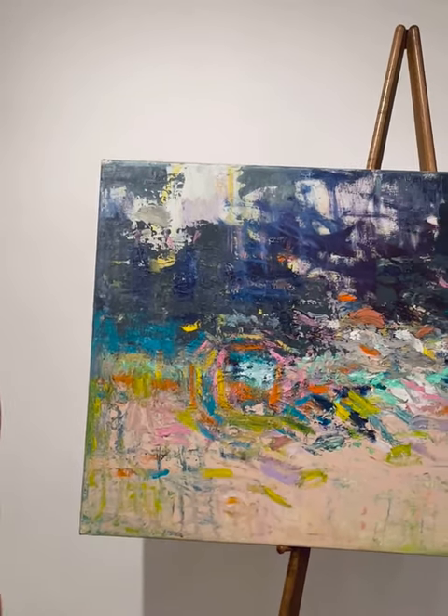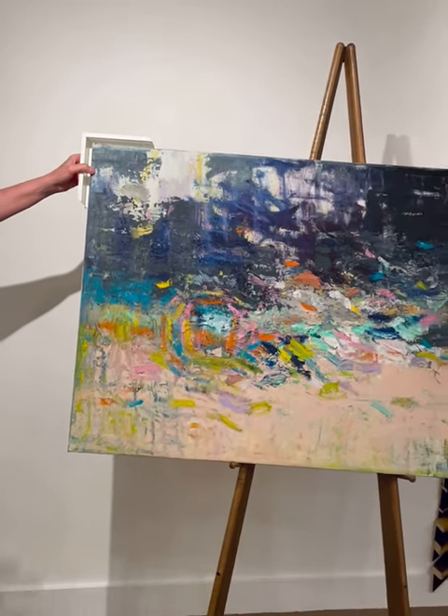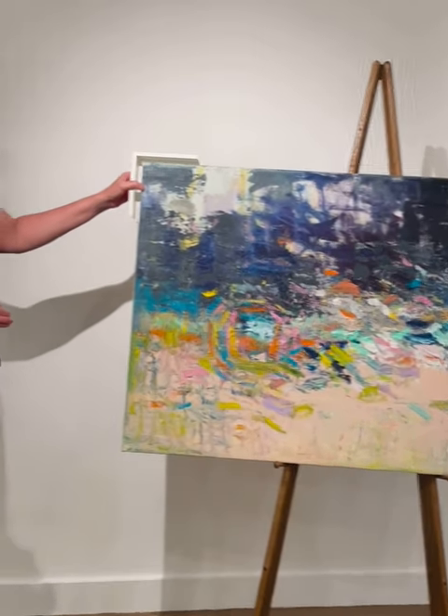Just elevates it a little bit. Then this is always a beautiful, clean, crisp look on any canvas. Just doing something quite simple.